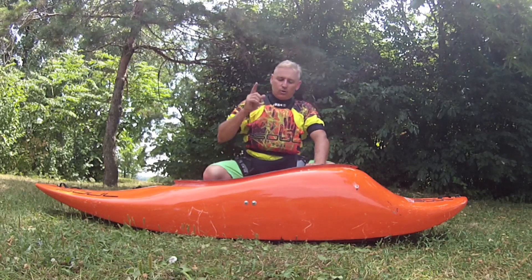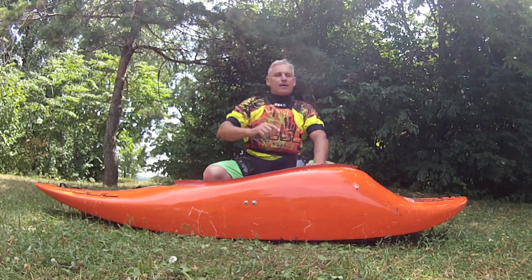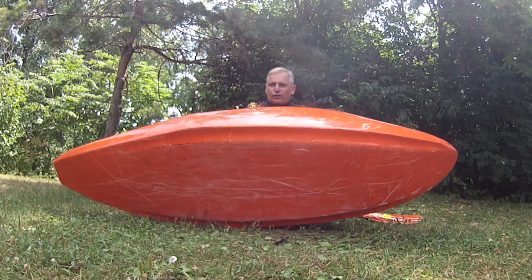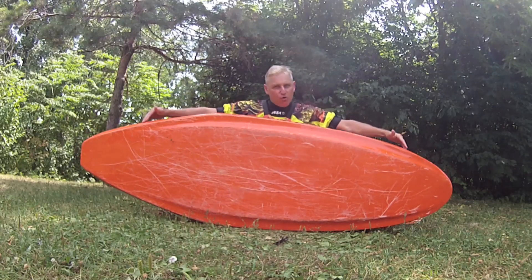Now I know what you're thinking, Uncle Karin, I don't believe the words that are coming out of your mouth. Well let me show you something. First of all, look at the hull on this thing. The flat hull and the great rocker.